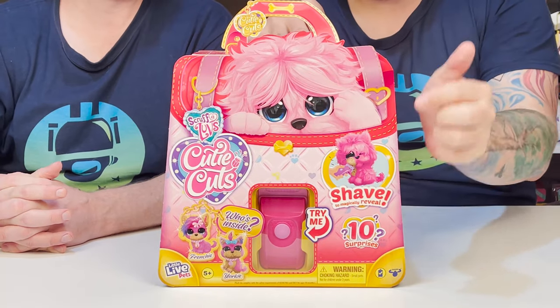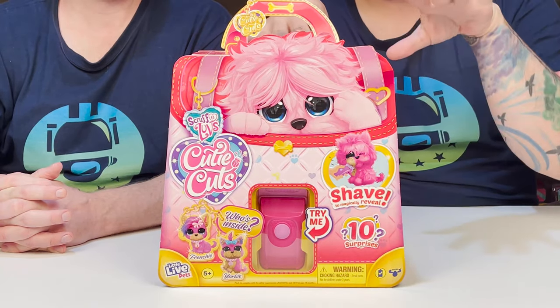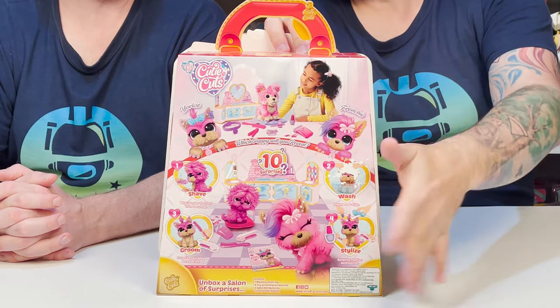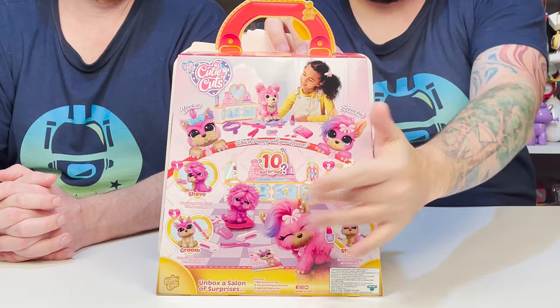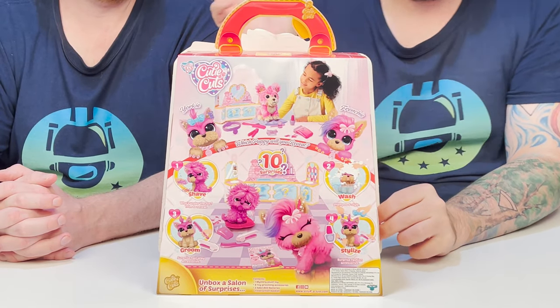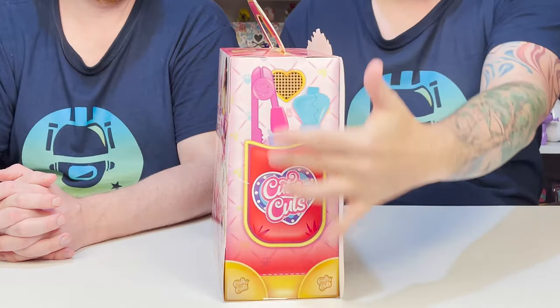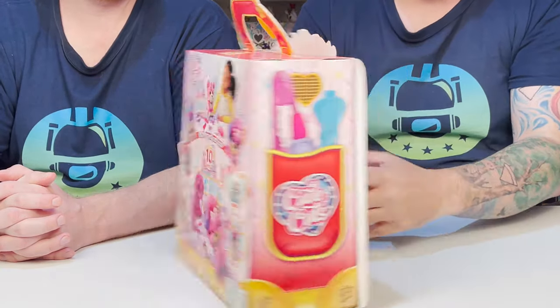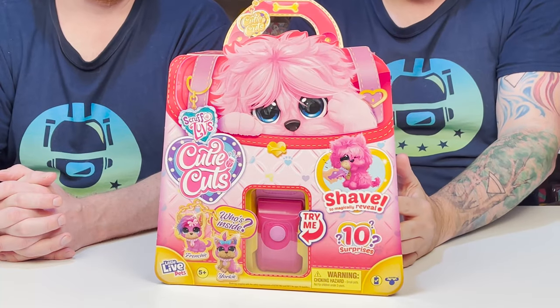Yes! We get a chance to get a Yorkie or a Frenchie. Which one do you want? I don't know — they're my two favorite types of dogs. Probably the Frenchie. So we get to shave, wash, groom, and style our little pet. Absolutely, so cool. I am beyond excited. The sides have all of our little grooming accessories. Yes. Are you ready to open up and check it out? Very much so. Let's do it.